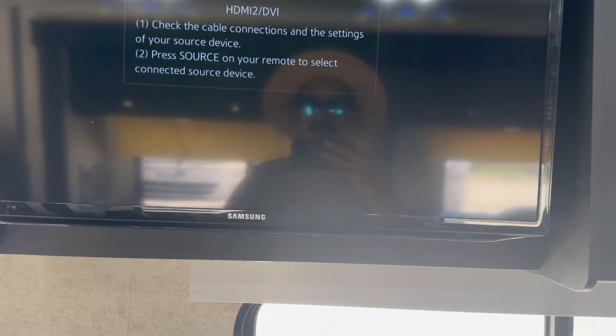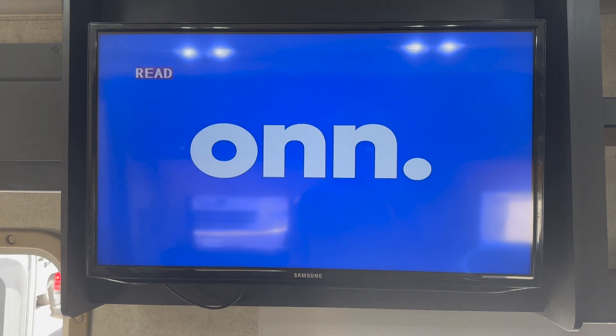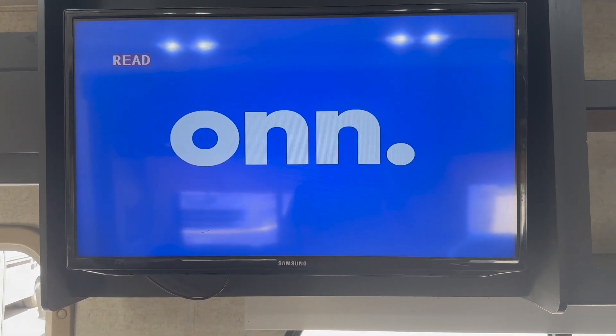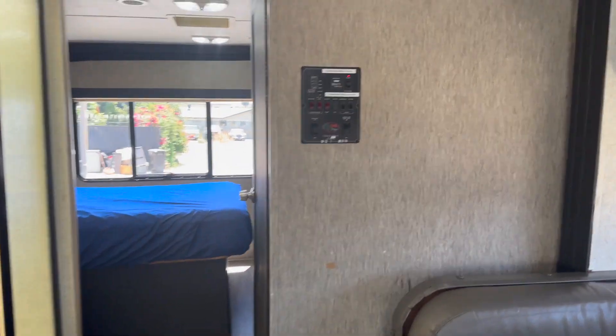For the TV, it is hooked up to a DVD player in the back. Bring some DVDs, or bring a tablet or laptop with an HDMI cord so you can plug it in and stream movies. Remember, if you want to use the TV, the central AC unit, the power outlets, or the microwave, you need to have the generator on or be hooked up to shore power — even if you're just driving down the street and want the AC on back here, the generator has to be on.